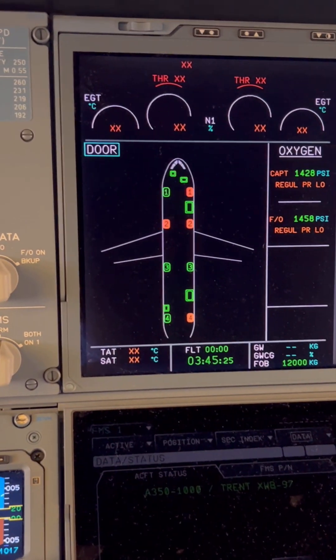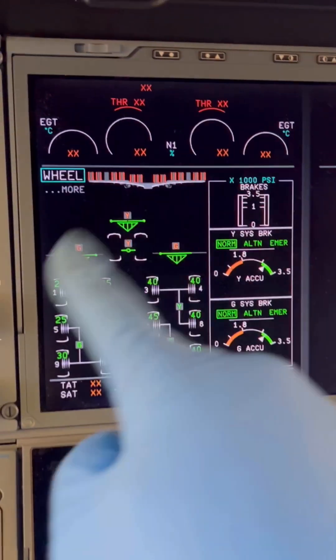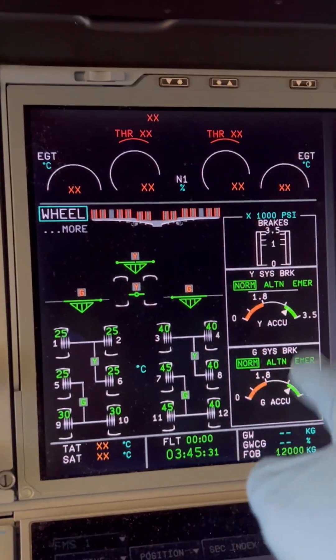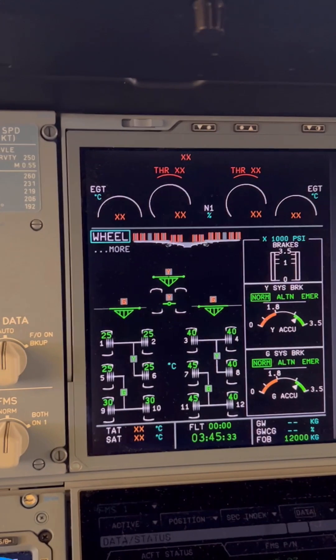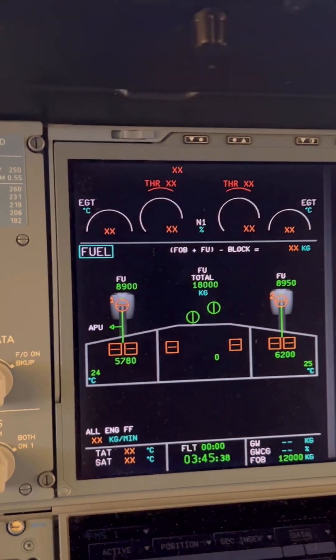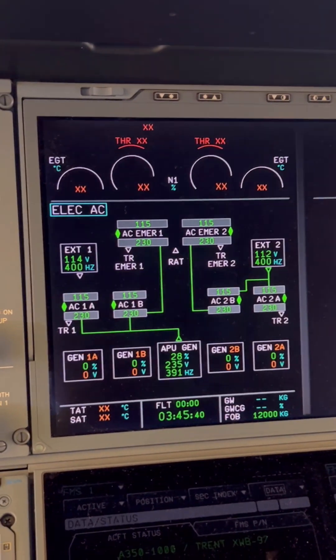We go to our door page — doors are open. This is our bleed page and nothing special here, everything looks okay. Then we go to our fuel page — fuel pumps are off, everything is okay. Engines are not running of course.